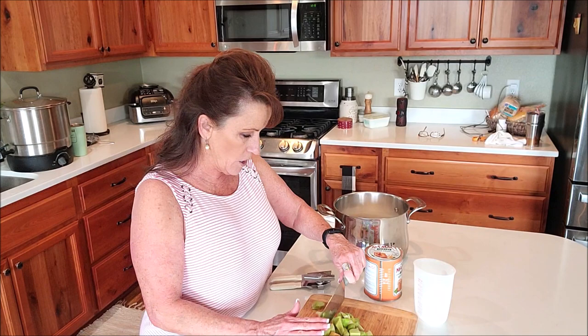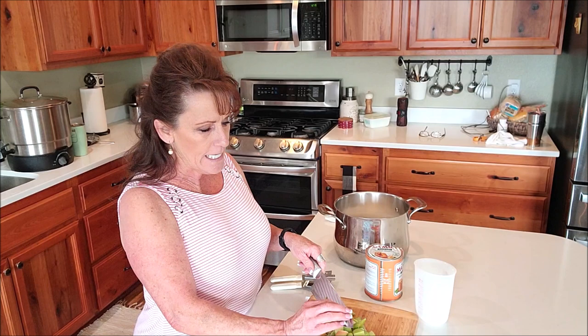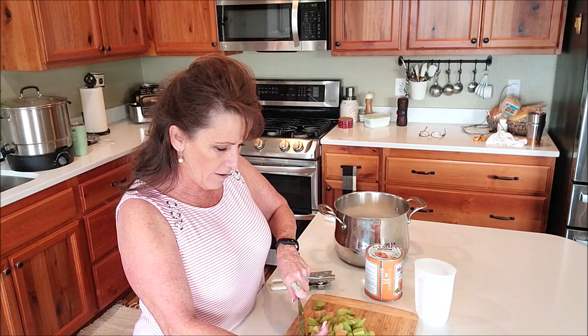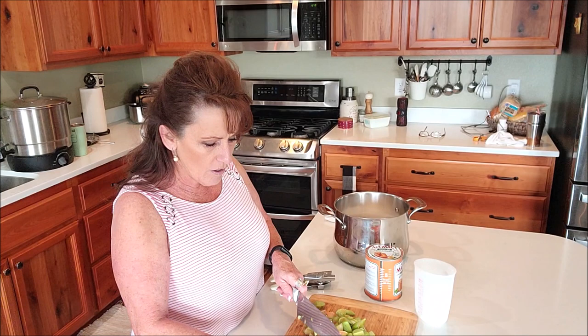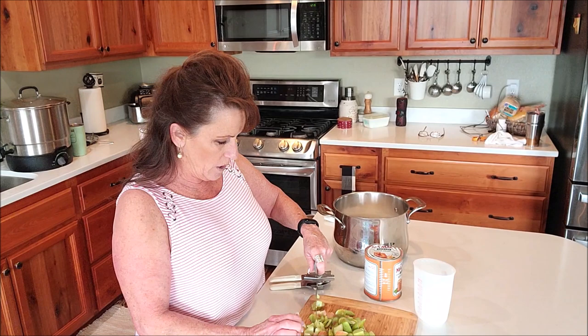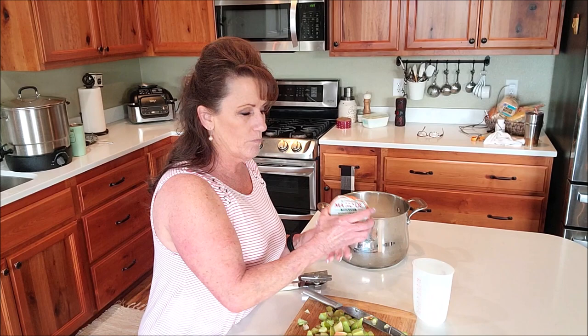If you've never had orange and rhubarb marmalade, oh my gosh, orange and rhubarb go so well together. This could have been a Christmas in July video because I'll be using this over the holidays. I love to cook with orange marmalade and I haven't had any on the shelf in a couple of years, so here we go.